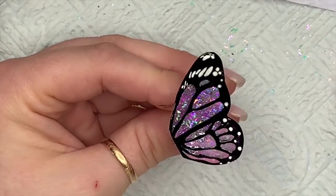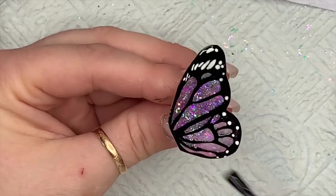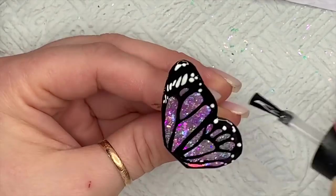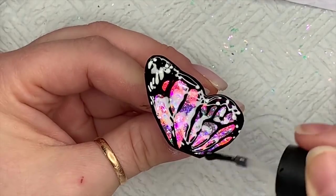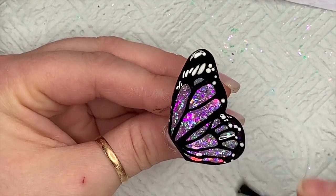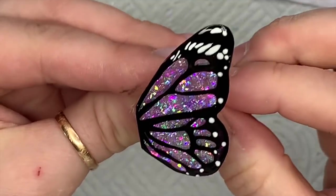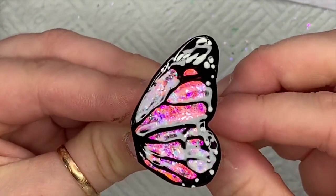Can you see how gorgeous that's looking? I absolutely love it — oh my gosh, it's so nice. My nan liked it too, which was the main thing. It's so pretty — that's going to cure in the lamp for 30 seconds. Holy moly!